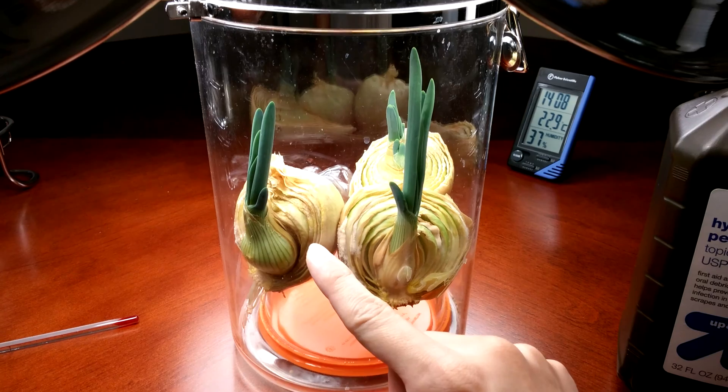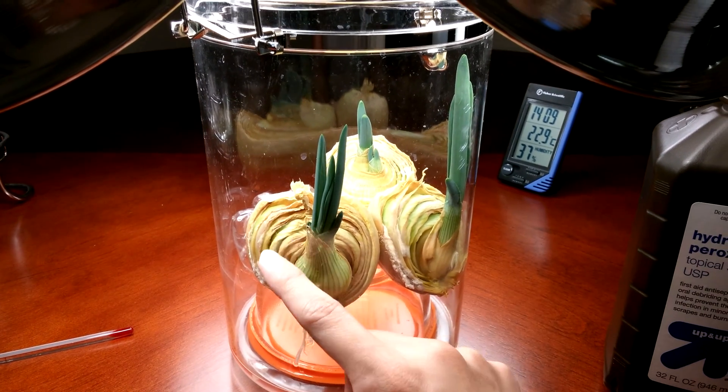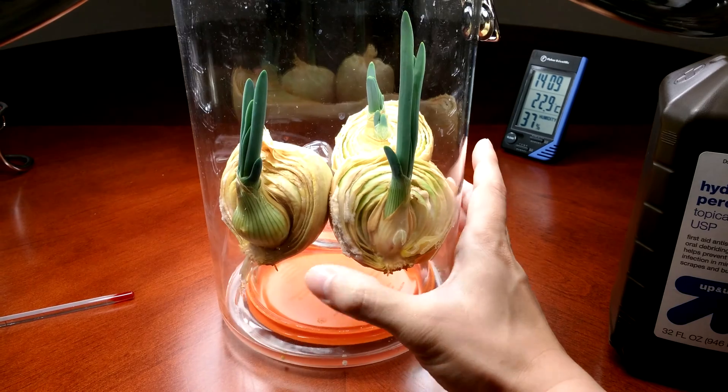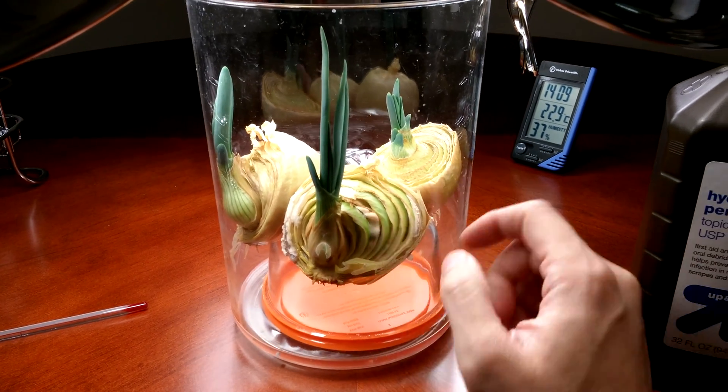As I've learned, none of that matters because those layers are meant to be used as food batteries for these bulbs that are developing inside. Afterwards, they'll just have no nutrients or water left in them. The mold will subside eventually — at least that's my opinion.